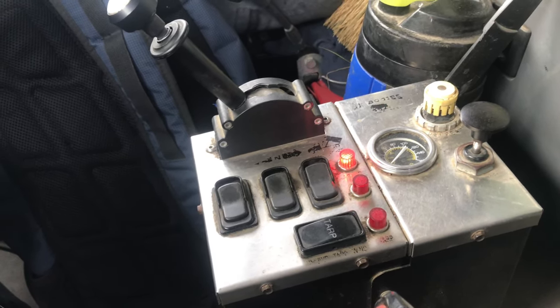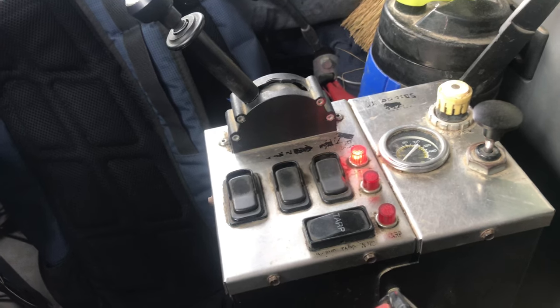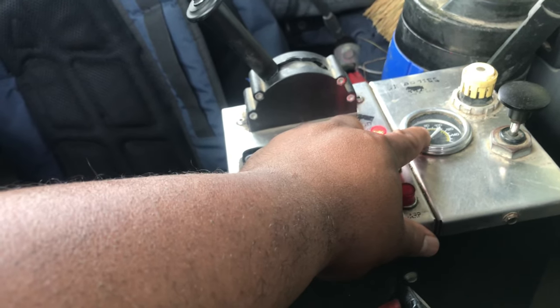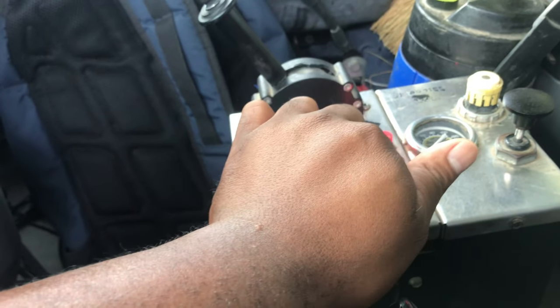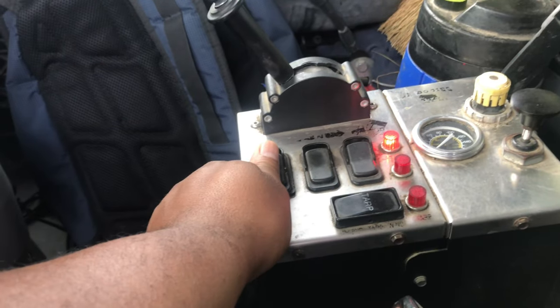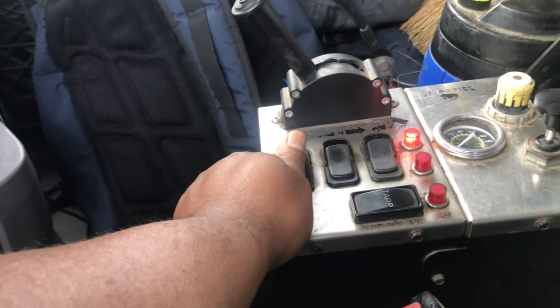I can't explain how it works until we understand the gauge on the inside. Here we are — we have the gauge that tells you how much pressure is on that third axle. We also have this control here — you pop it up and then turn it in order to increase or decrease the pressure. See how it came up? Put it down — that controls how much pressure is going to be on your third axle when you let it down.